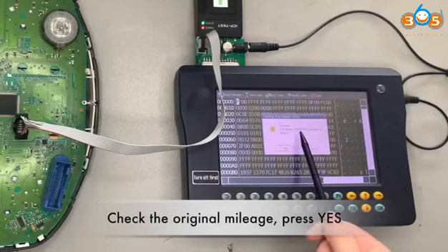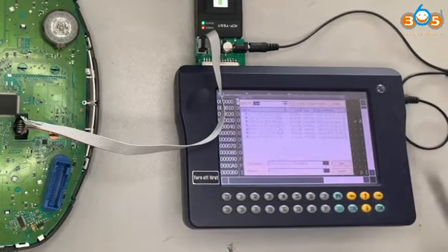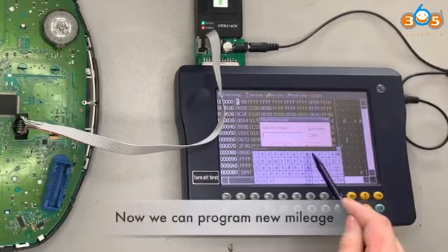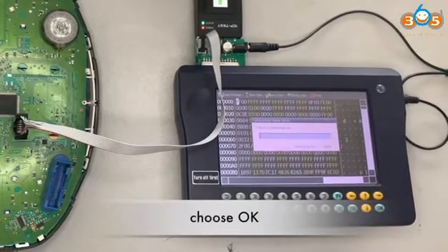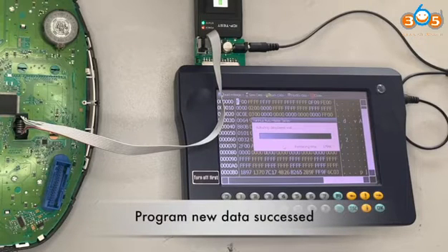Check the original mileage and press yes. Then save the original data. Now we can program the new mileage. Choose OK to proceed.